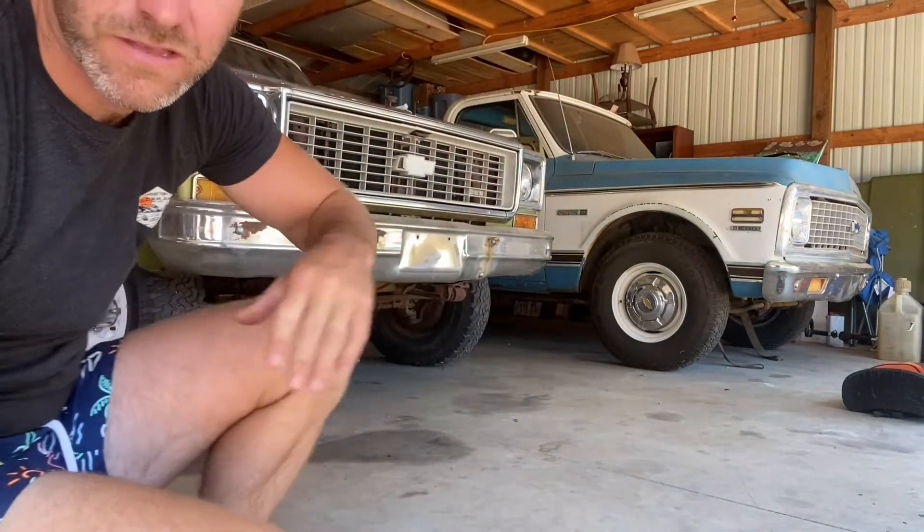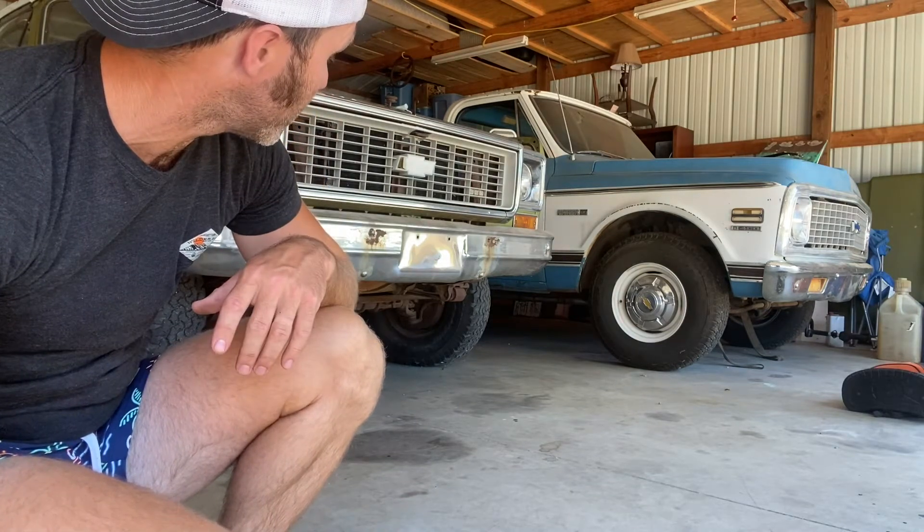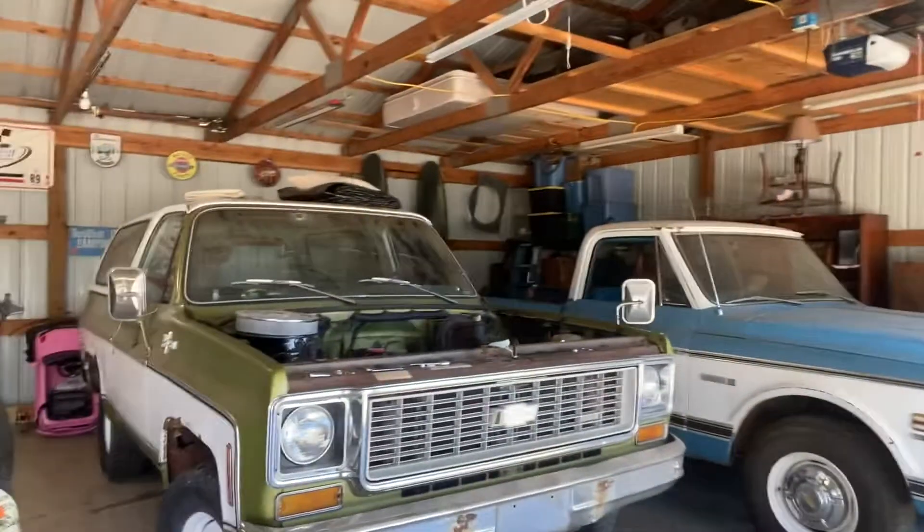If you guys notice, that rig back there — that's my old 72 Cheyenne truck. It's a three-quarter ton camper special. It's back. I've got to put a transmission and all that kind of stuff in it, and you'll see what I do with it here in the future. Definitely my top three vehicles that I wish I would have never gotten rid of. Glad it's back around.